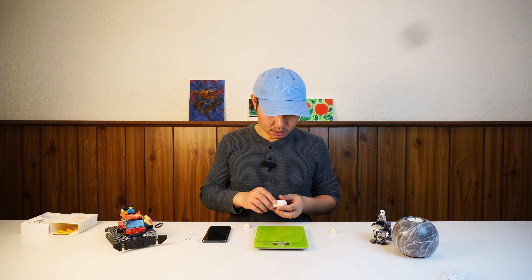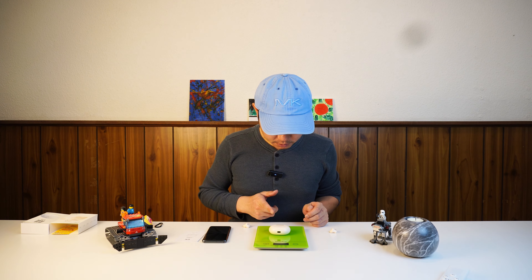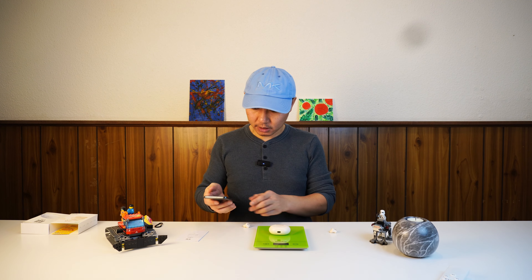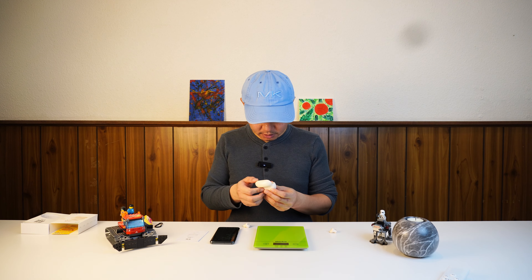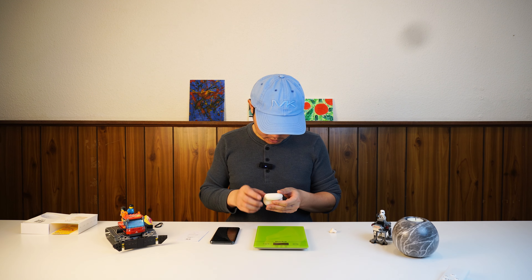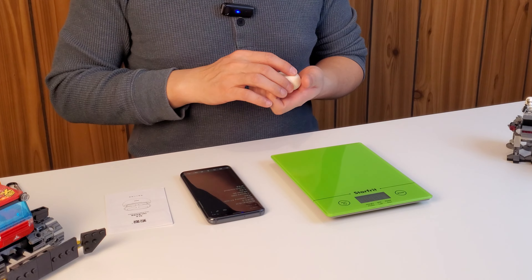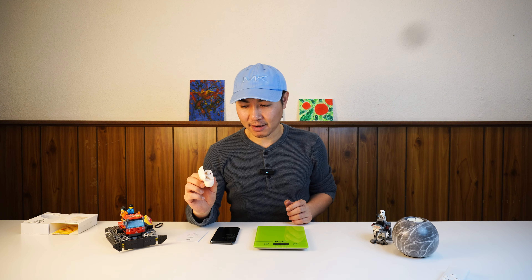Let's see how much the case weighs — about 29 grams, not bad at all. Let's put the earbuds inside and take a look. It feels so comfortable and so light. I'm buying this mainly because of the design.